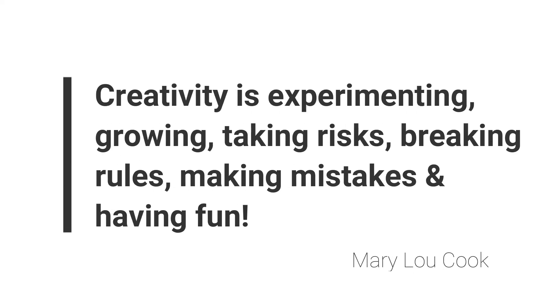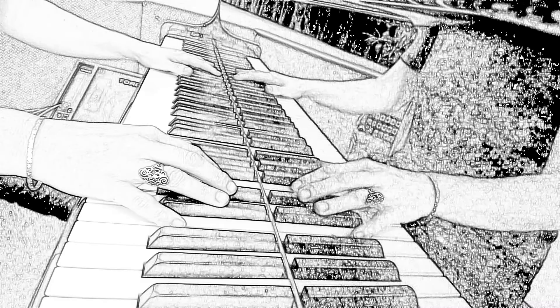I love this quote from Mary Lou Cook: 'Creativity is experimenting, growing, taking risks, breaking rules, making mistakes and having fun.' So may you be inspired to create very silly sentences and experiment with fun ways that grow your note-reading skills and a deep love for music.